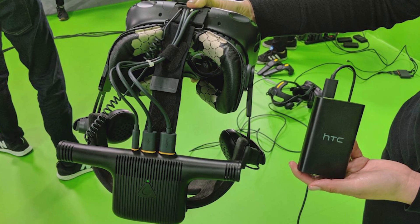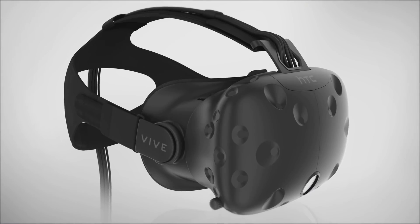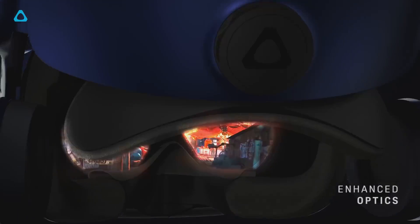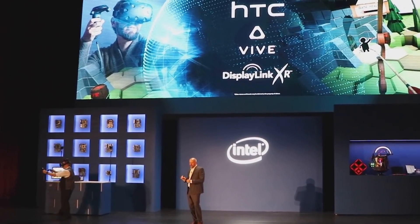Some of you might be wondering when the adapter might release and how much it would cost, so I cut to the chase and asked them. On price and release date, we'll be announcing that in the next couple of months, targeting toward end of summer for the release. From the Vive perspective, it's really important because from day one we kept improving Vive — we made the original headset lighter, improved the 3-in-1 cable, added resolution with Vive Pro. The last hurdle right now is wireless, and we're really excited to be working with DisplayLink and Intel to bring it to market.